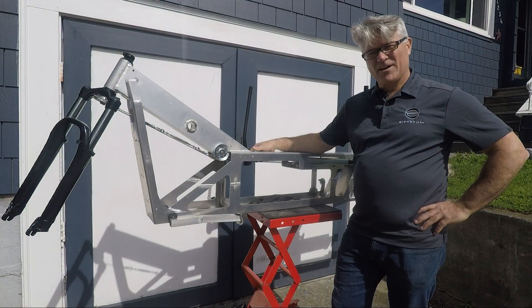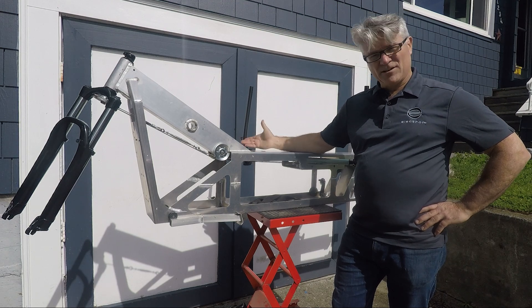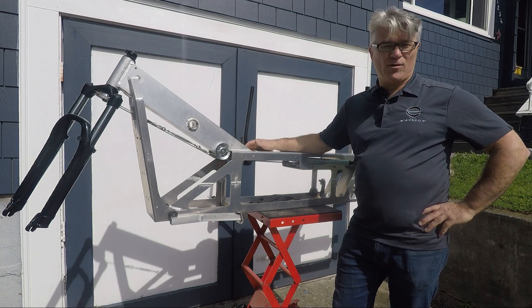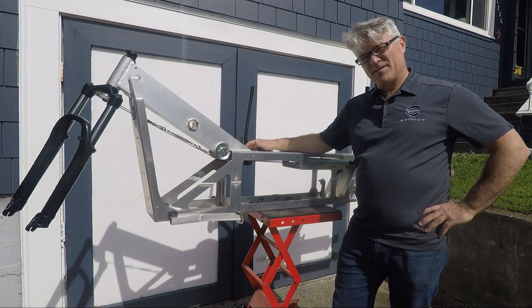Hey everyone, this is Fabrizio Cross from Electrom Light Electric Vehicle, and today I'm going to tell you about the Electrom's steering system. We've had a lot of questions about the steering system, so I figured it was time to do a little detailed explanation. We're filming outdoors so it's a little bright and mother nature is supplying bird noises, so hopefully you can hear me over that.